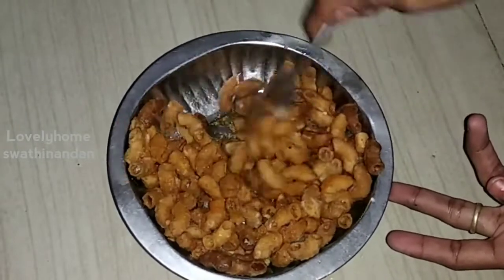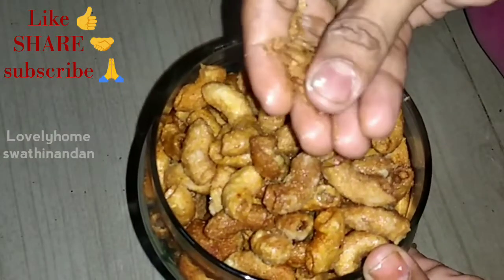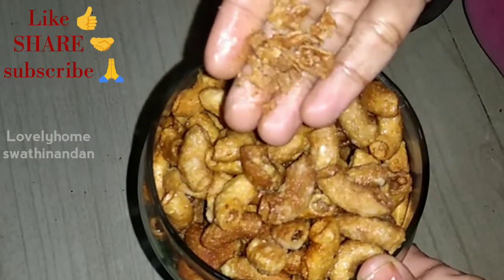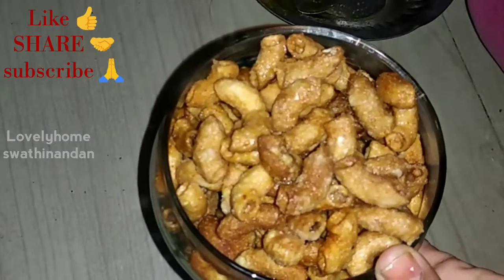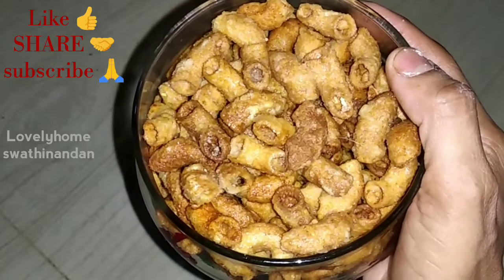I will separate it. It is very tasty. I will show you how easy it is. Please like this video and share it with friends. And subscribe to my channel. See you soon.